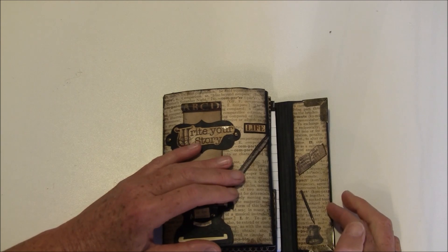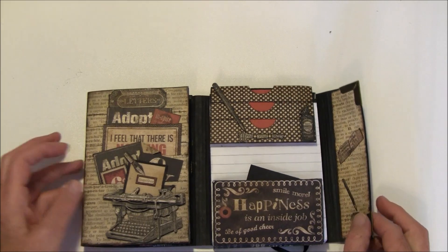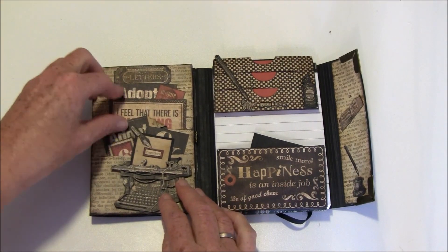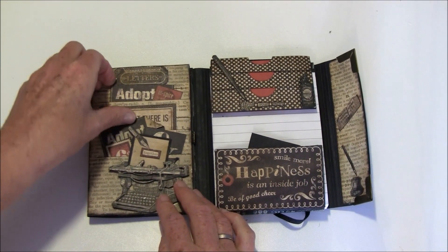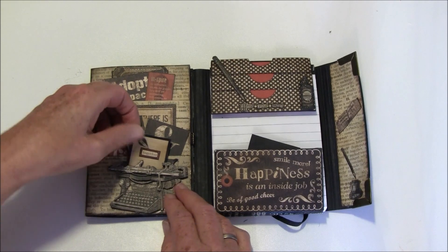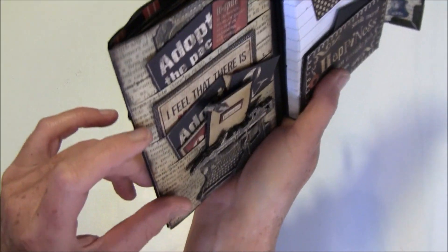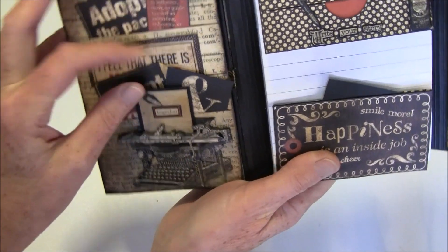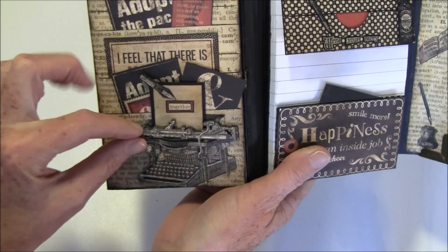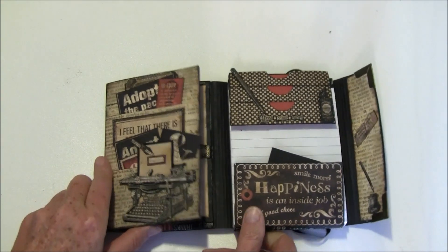When you open it, it goes out like so, and here are some fussy-cut elements. It flips up this way. I cut strips into the paper just to hold things — you can put in some notes, or insert papers from the paper line for decoration. I layered the typewriter image several times: I put it behind, cut out the whole typewriter, then just this part, then just the top section to make it dimensional.